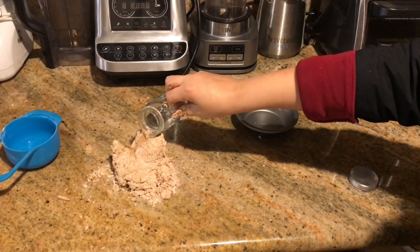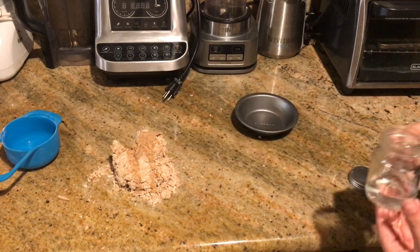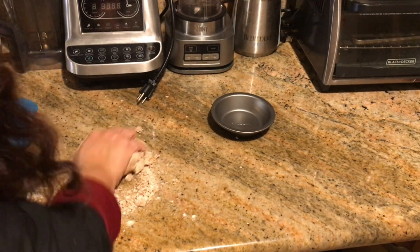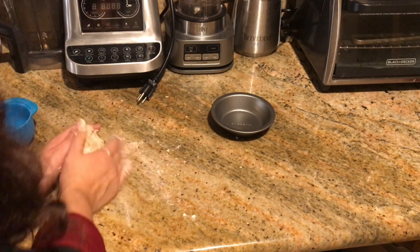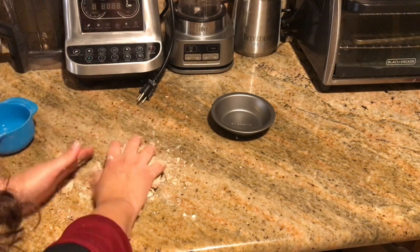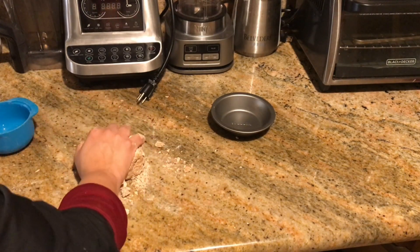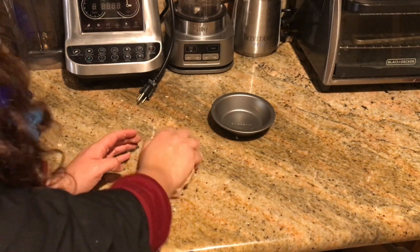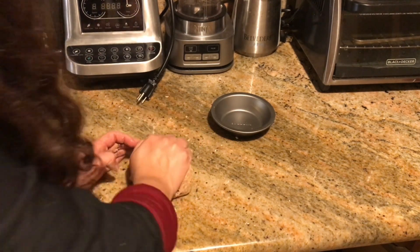I'm going to add a teaspoon of almond extract — I probably should have added it before, but I'm adding it now. Right next to me I have a cup of water, and I'm just going to get some water on my hands as I knead the dough, adding just a little bit and continuing to knead.